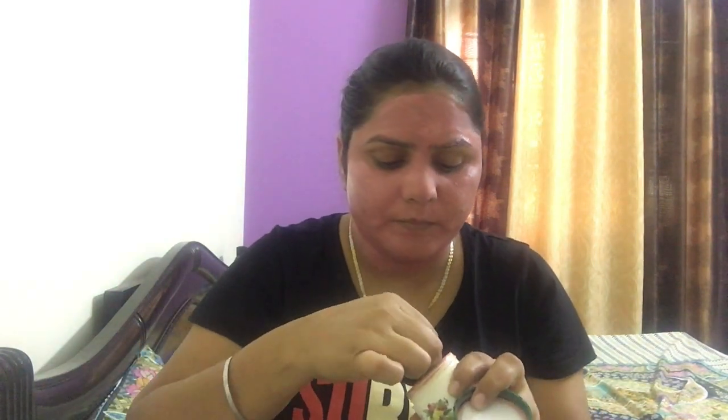This is for tanning removal and skin brightening. I forgot to show you the product earlier. You only need a little amount — apply it in half a spoon. It's very good and I have been using it for a long time.